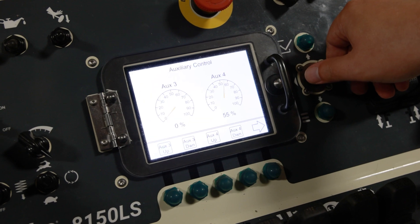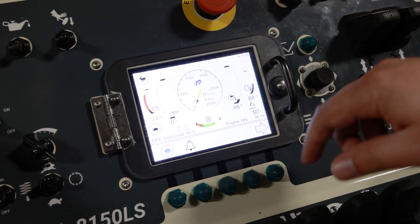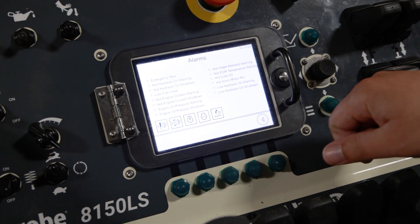To complement these enhancements, the introduction of Generation 3 controls with a larger display ensures heightened reliability and ease of operation.